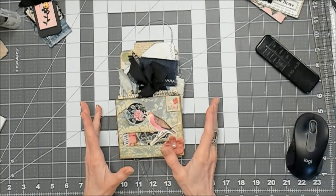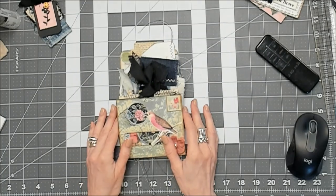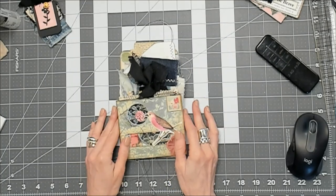Hey guys, welcome back! I hope everyone's doing fantastic. In my last video I did a project using a specific junk mail envelope, and because my stash is outgrowing its container, I thought today we could do another one. Stick around and check it out. There are so many videos out there on using junk mail envelopes.